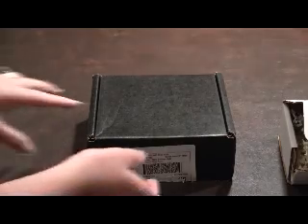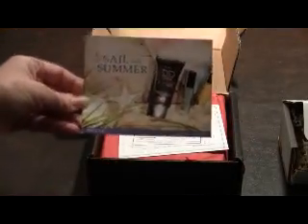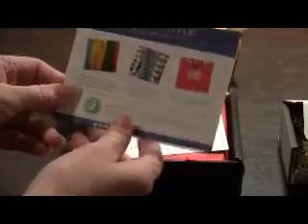I'm normally Classic with a Twist but this month I decided to get the Boho Glam box. This is how the box comes — the top is a card that says 'Sail into Summer,' which was the theme this month. On the back it gives you some styling tips to go along with this month's theme.